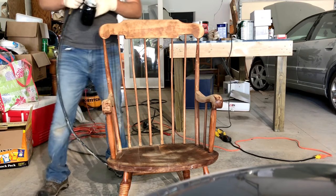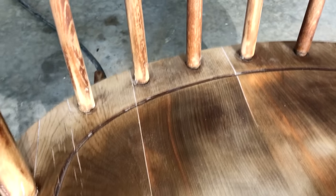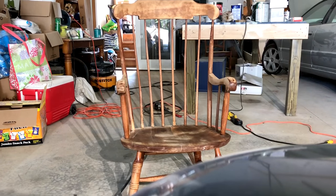We've removed all of the excess Bondo. You can see where the cracks were — they were just small, hairline cracks — but I wanted to make sure I've got them all sealed up, because if not it'll show when I paint. So I wanted to make sure that I got that done.